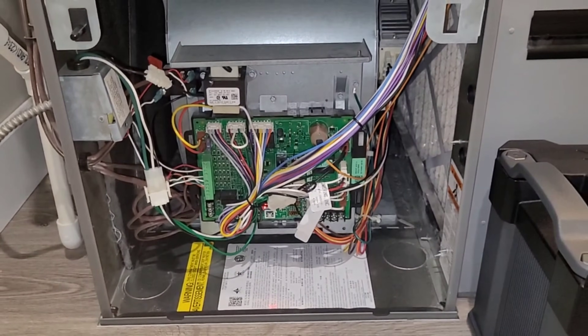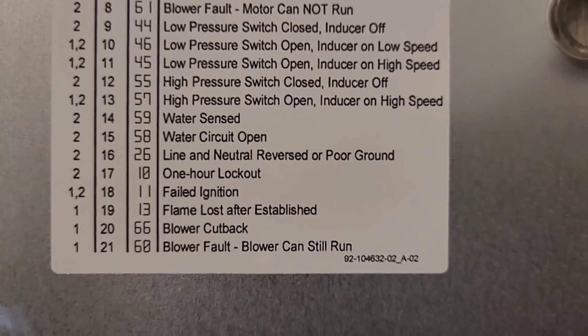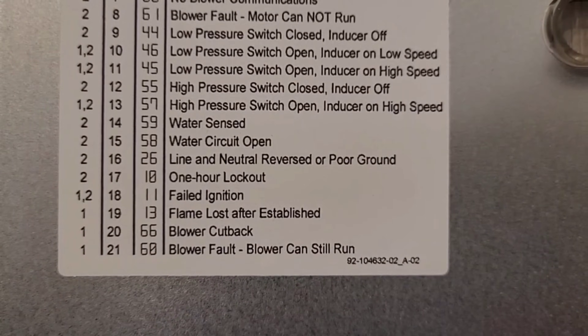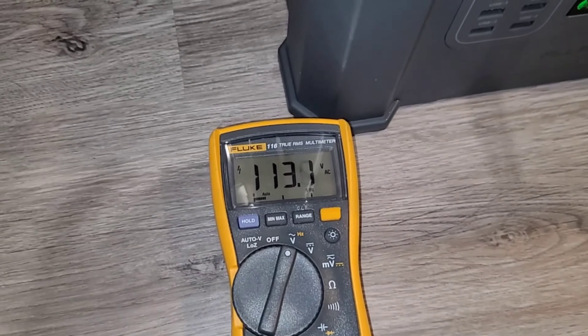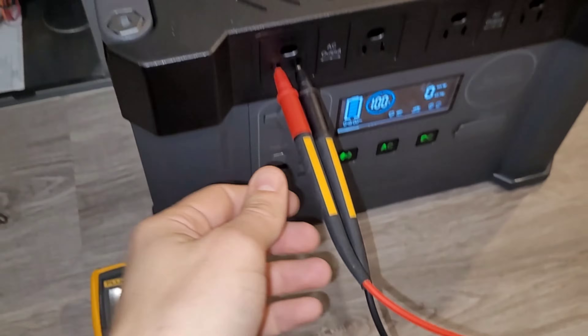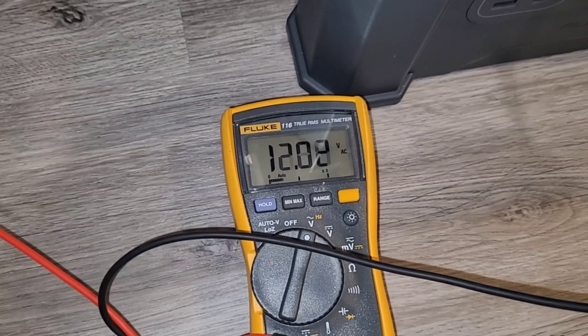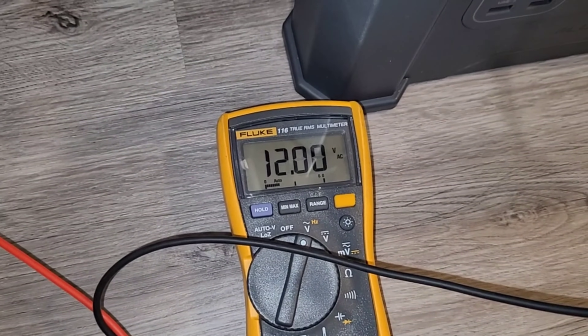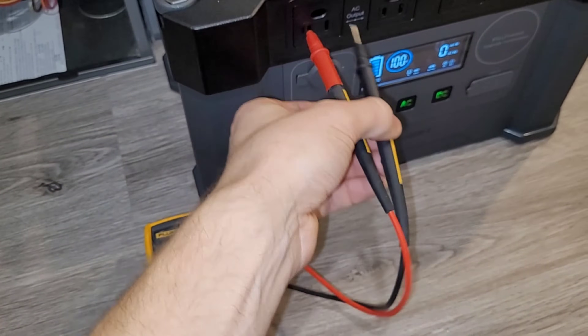Code 26 is reverse polarity or a poor ground. These circuit boards are fairly sensitive and they will throw a code if you run it in the standard line-to-line, neutral-to-neutral, ground-to-ground configuration. You can usually find your legend for error codes on the back of the door — it says line and neutral reversed or poor ground. We have that error code for two reasons: a generator or portable power station is not grounded, and we also have something called the floating neutral. If you check from neutral to ground, 99% of the time you're going to find voltage on the neutral.